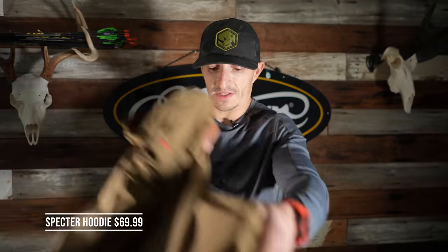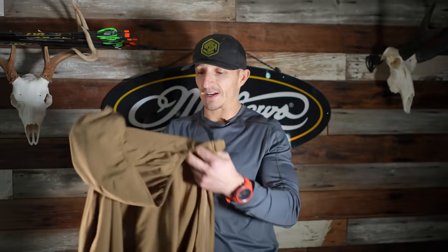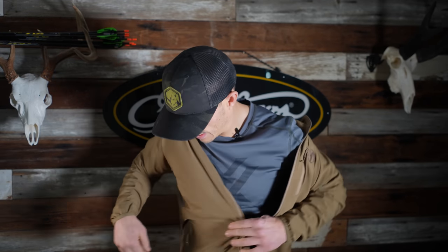The first thing is the Specter Hoodie. It's an interesting material — kind of like a windbreaker, fully zip. I'm guessing some sort of polyester. Checking out the fit — you could wear this in the field but also around town. I like the hood; it's nice and snug but not too tight or too baggy. It's not rain gear, just more of a windbreaker, a good little layer. $69.99 on Black Ovis. Pockets: one zip pocket on each side.